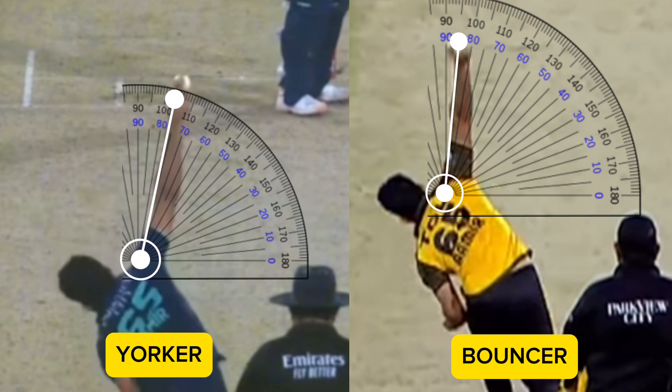As you can see, for the bouncer, Jamal's arm and release point is much straighter to extract more bounce. Whereas for the Yorker, he lowers his arm slightly to lower the trajectory to make it harder for the batsman to hit.